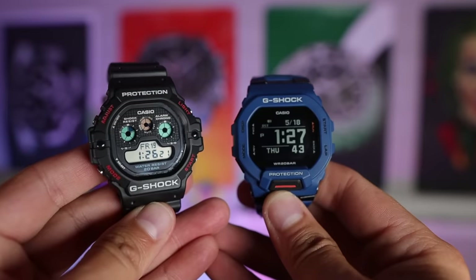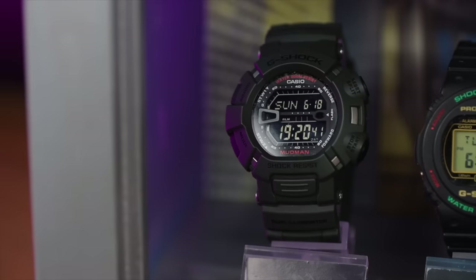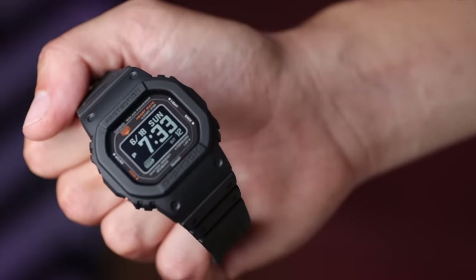Hopefully today's show — 10 things I wish I knew before I bought a G-Shock — will help you moving forward on your G-Shock journey.